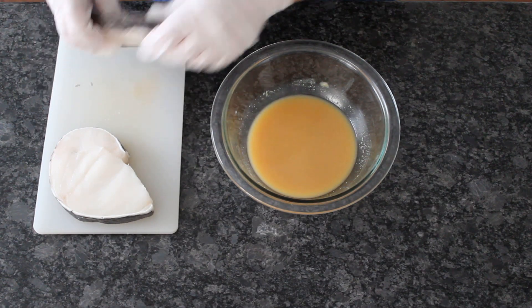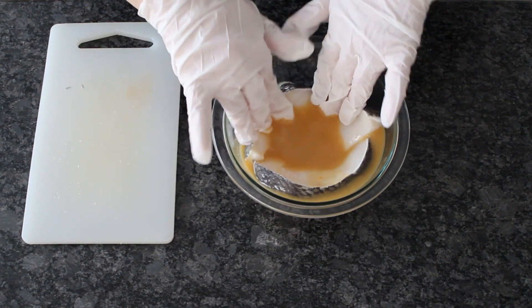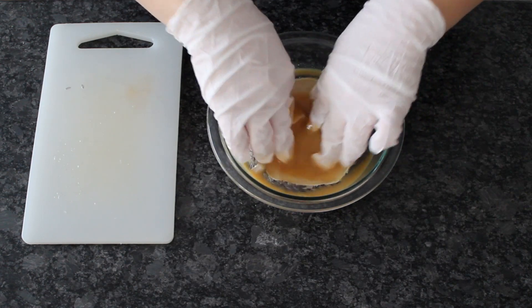Marinate the fish for 10-15 minutes. If you don't have Chilean sea bass, this works great with salmon, cod, branzino, or pretty much any tender flaky fish.